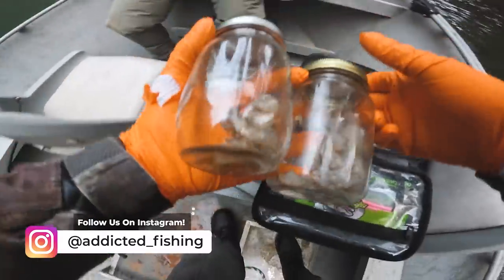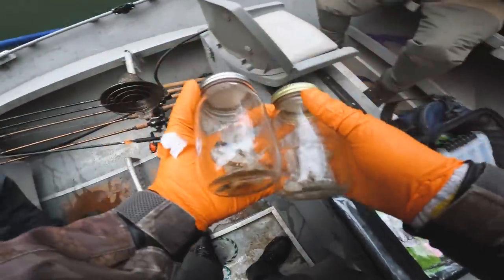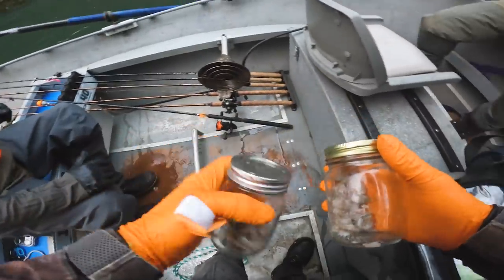Got some bait — going to use a little bait on this river. Do you need any of this stuff for your jigs?